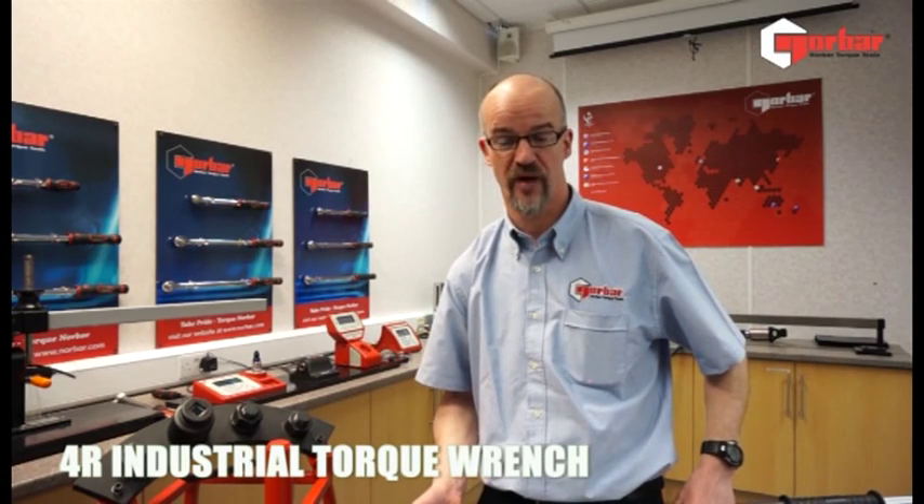Hello, my name is Chris Young from Norvar Torque Tools, a company specialising in the manufacture of torque products since 1942.